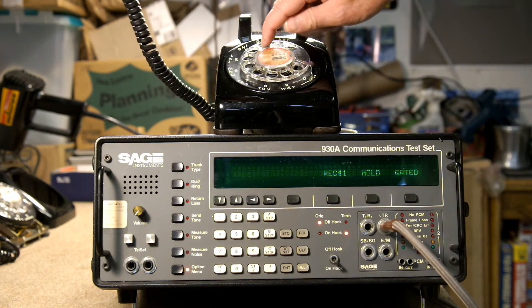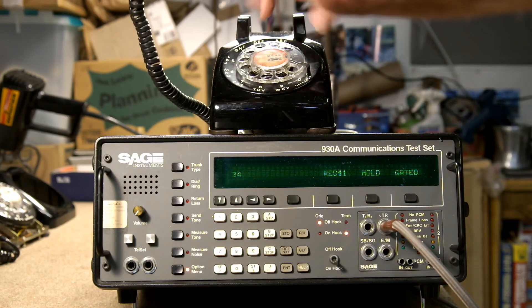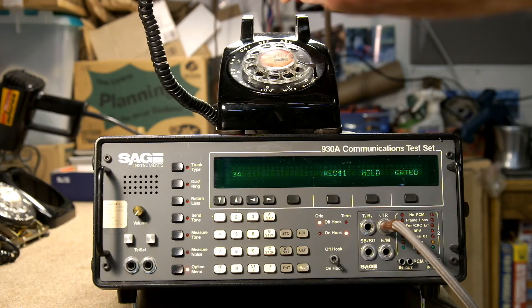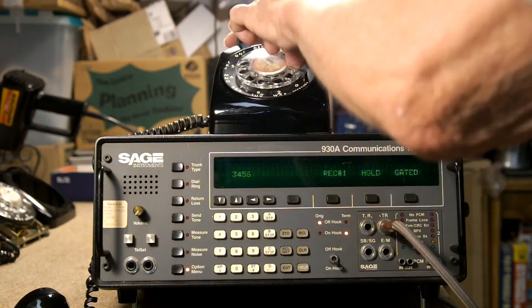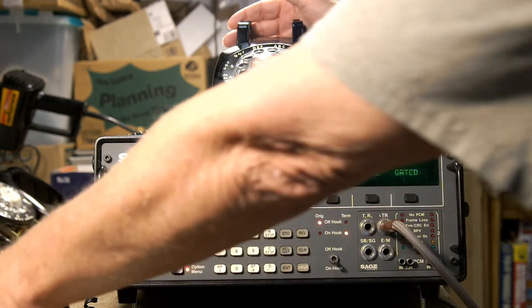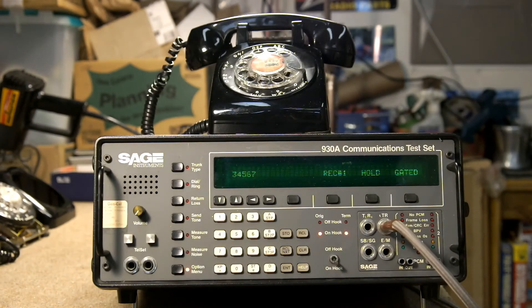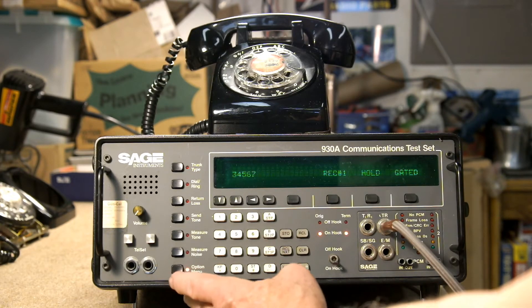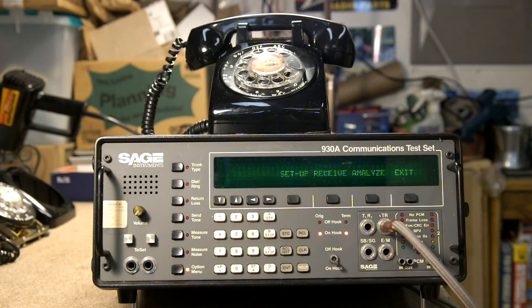It's off hook. We'll dial a 3, a 4, a 5, a 6, and a 7. So when we hang up, we have our sequence stored in memory. And now we can go to our setup, receive, and analyze. Next we'll look at how to analyze the digit sequence we just dialed.